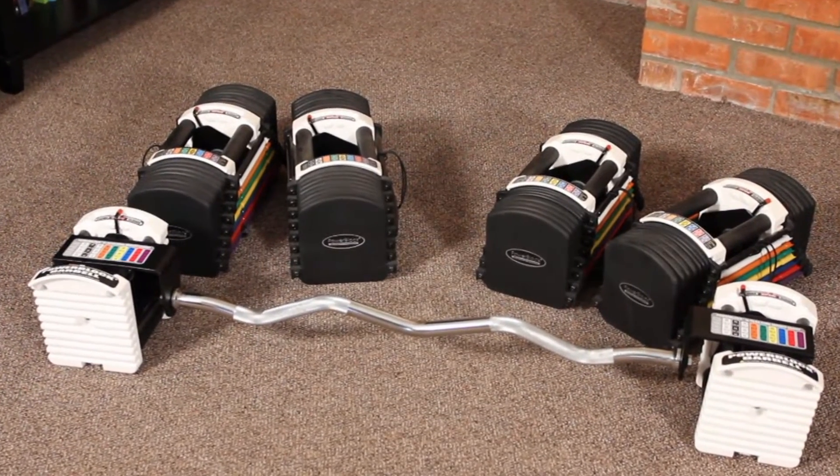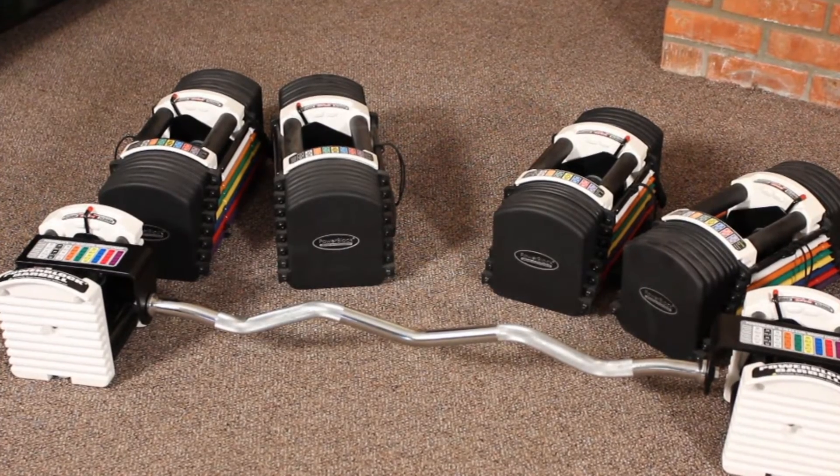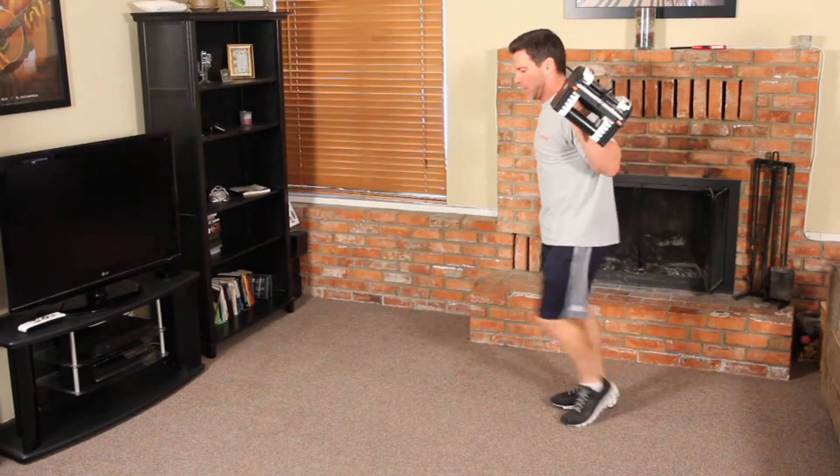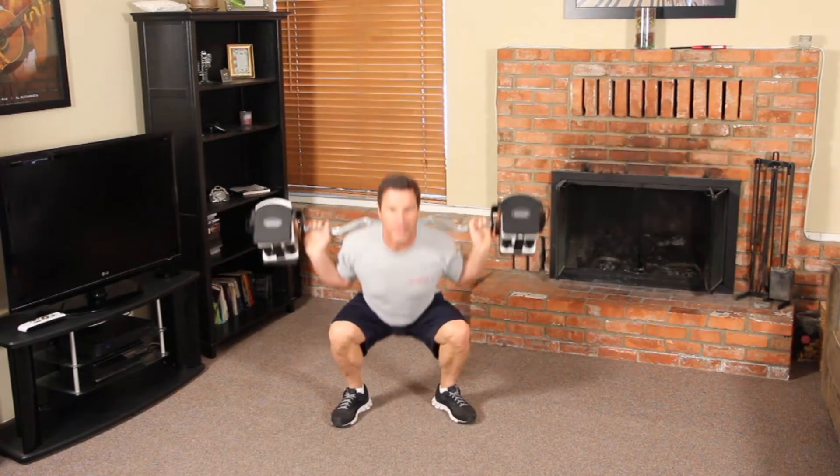The EasyCurl bar will work with the U50, U70, and U90 PowerBlock sets. It replaces up to 41 barbells. The empty bar weight alone is 20 pounds and it's 46.5 inches in total length.